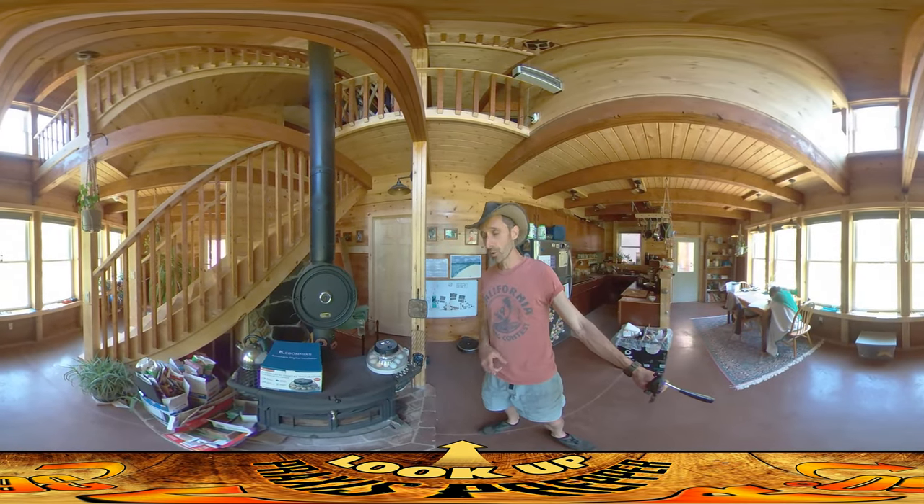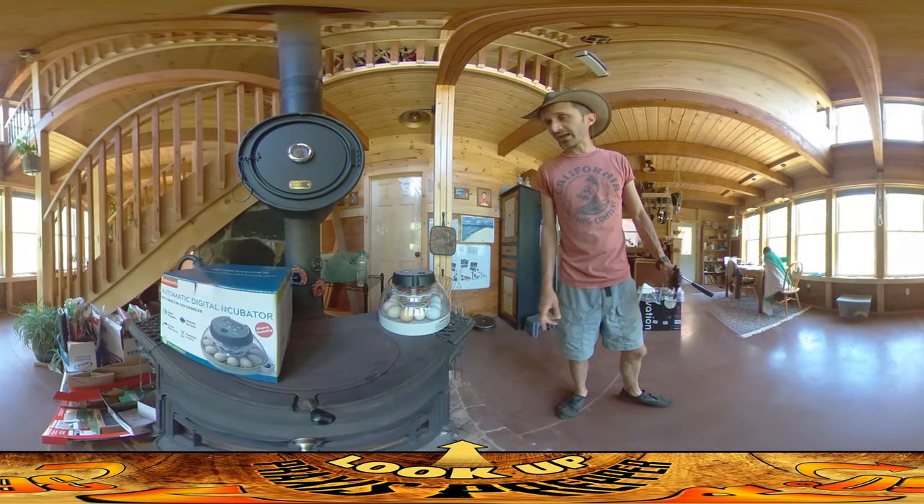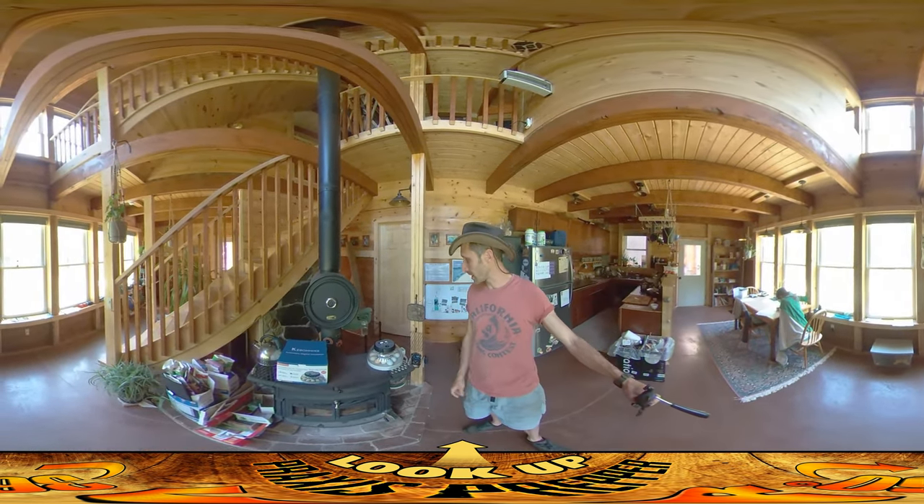Hey everybody, this is Praxis and today I'm working on getting a home ready for these guys right here. These are our first dozen eggs that are going to be for our chicken coop that we are going to be setting up outside.